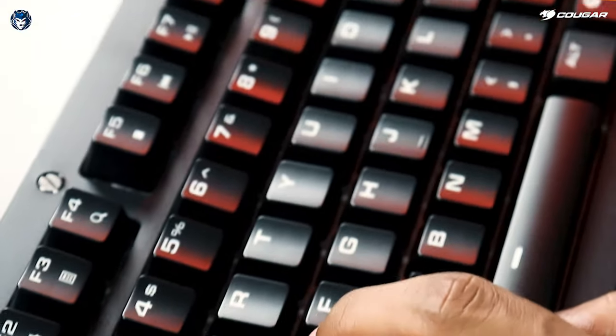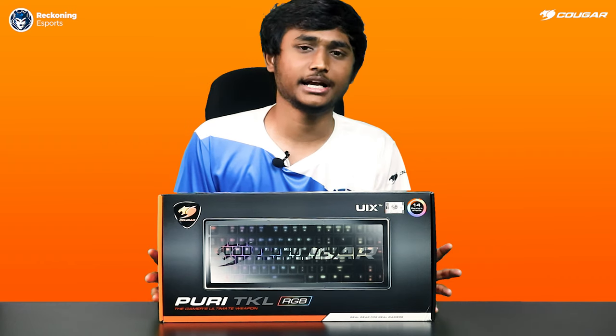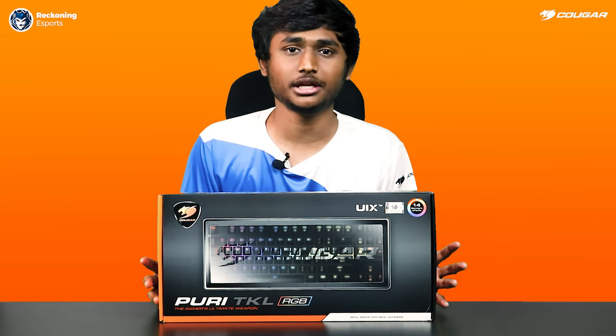The minimal keyboard design with Cougar logo placed above the arrow keys. It comes with 20 light effects such as reactive, waves, breathing, and many more.